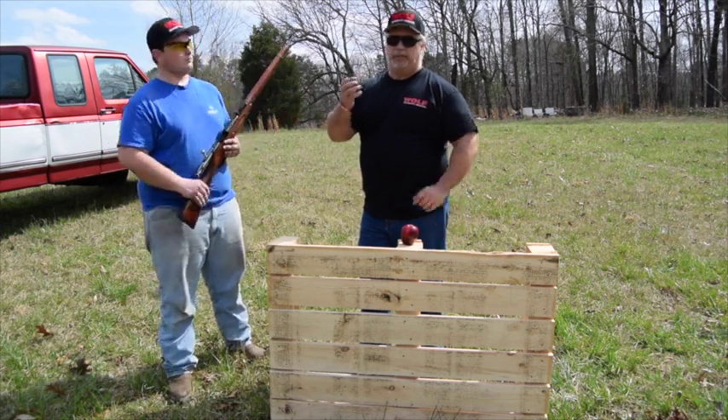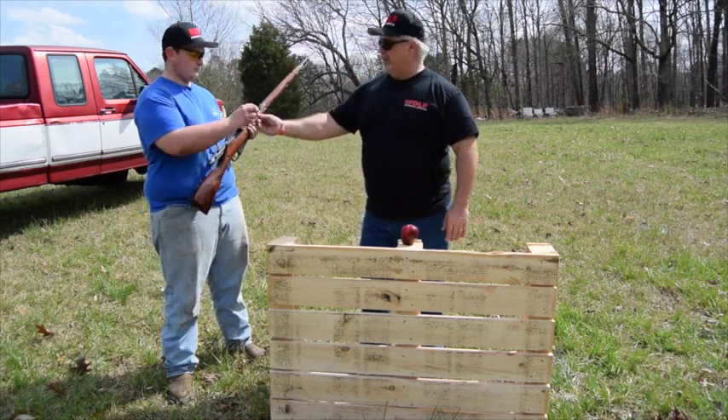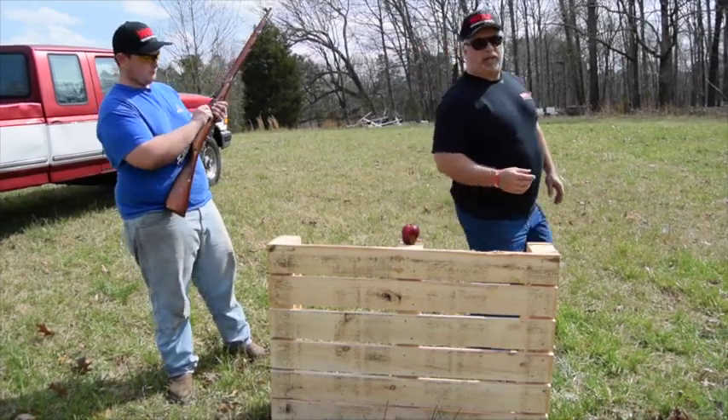You don't want to be playing with them. People think, oh, it's just a blank. Yeah, it's just a blank — but it's a lot of energy. We're going to show you. Cody, load her up and see what just a blank will do to that apple.